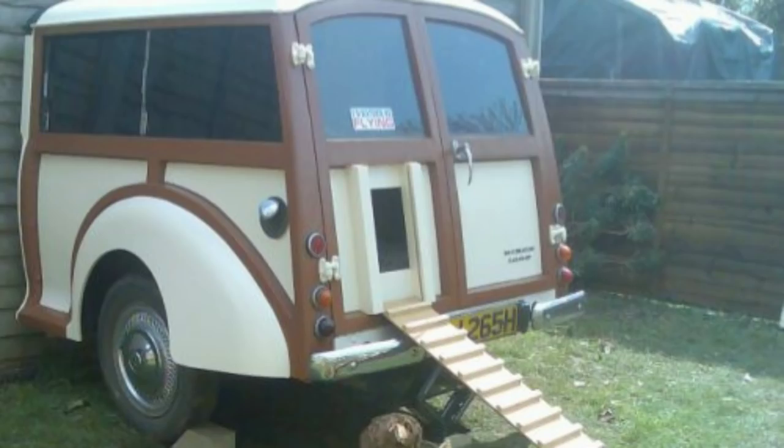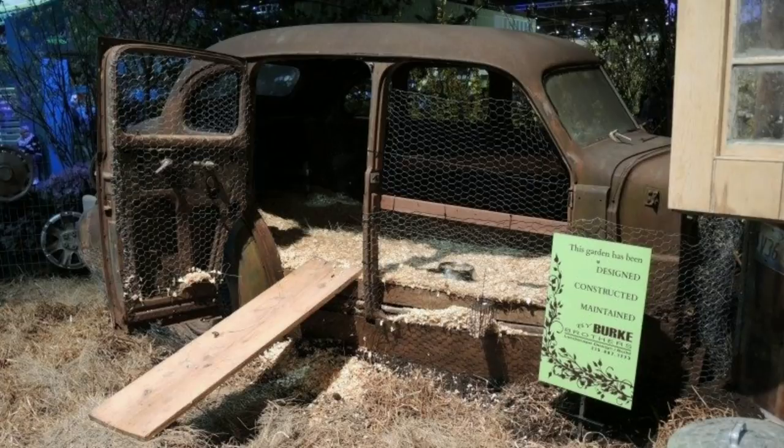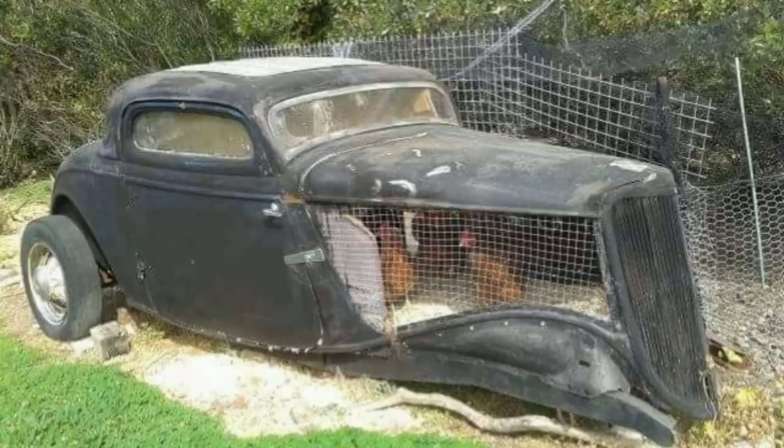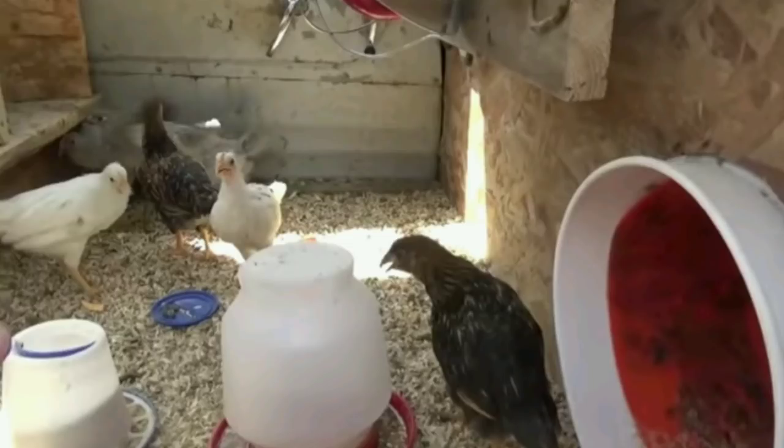People have been using all kinds of vehicles or parts of vehicles and turning them into chicken coops. Look at that one — this next one is very cool, an old police car. I went searching the internet and found a channel who converted an old truck into a chicken coop — I'll put the link to the video down below. I've got this old van that is completely out of commission, and I think I can do this.